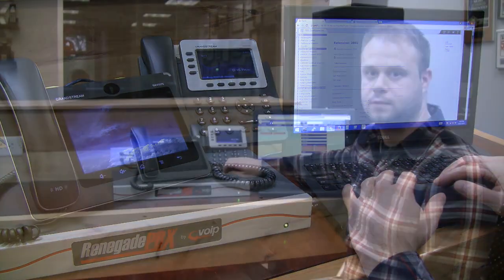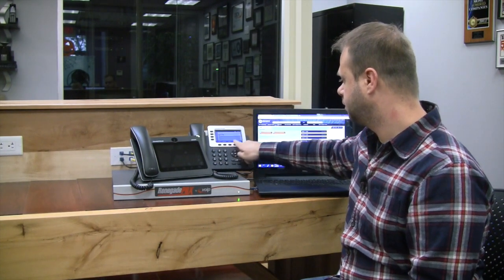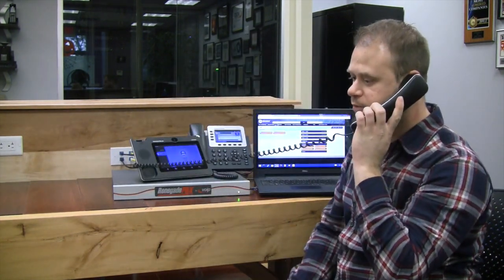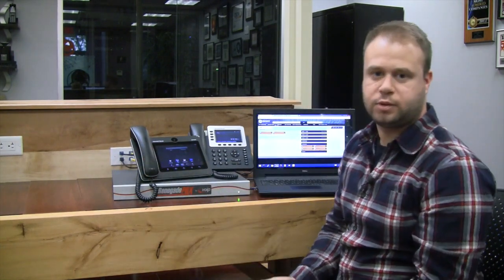Now we have both extensions added and registered. We can place a test call using the extensions we created — 2001 and 2002. Hello, thank you for calling VoIP Supply. And it's really that easy to create a couple of extensions and have them working in only about 10 minutes or so. For any further questions regarding the Renegade PBX or any other VoIP Supply needs, please visit the brand new VoIPsupply.com website. In the next video, we're going to be building a SIP trunk so that we can make and receive calls from the outside. Once again, I'm Mark Spohalski, Senior VoIP Engineer at VoIP Supply. Thanks for watching.